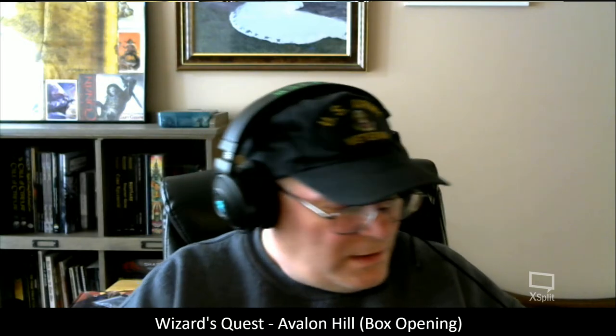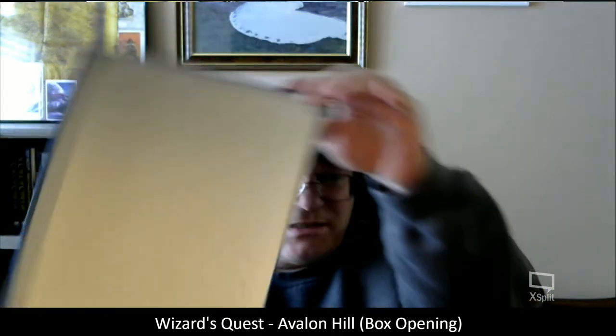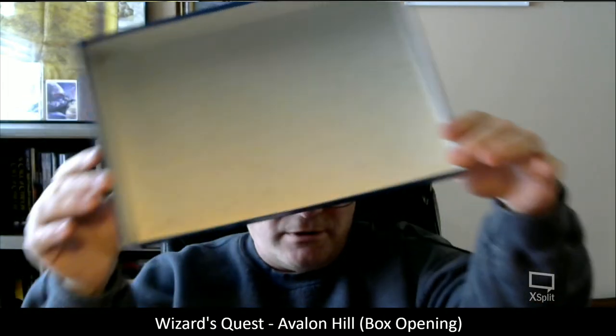Here we have the rules and the board. The lower box is in likewise really, really good condition.